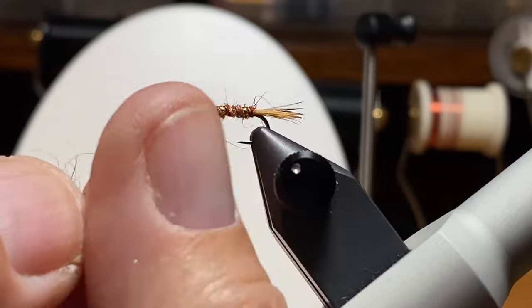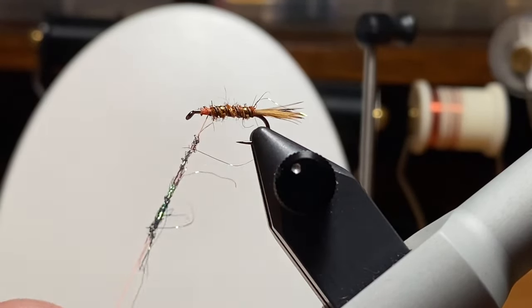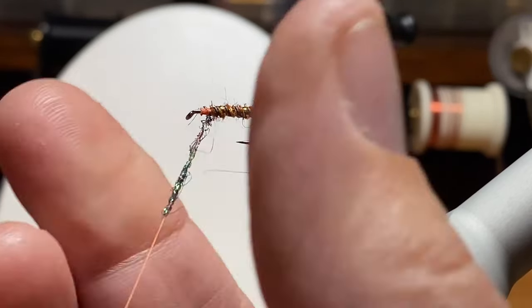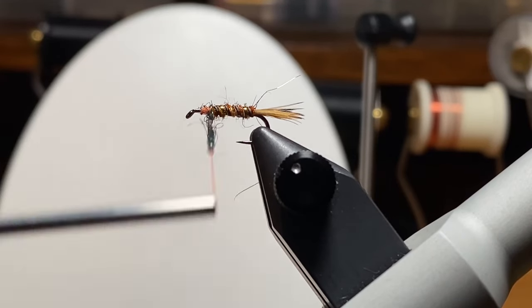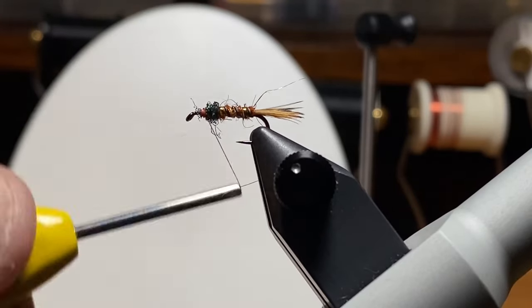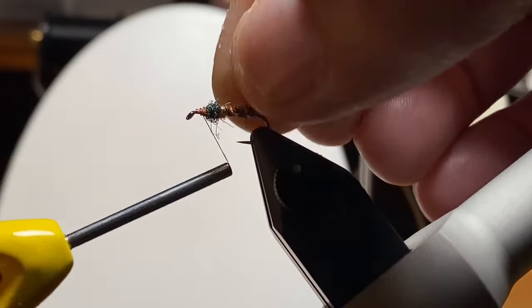I'm going to twist a little bit of the ice dubbing — it doesn't take much. We're just trying for a little ball here that will help hold those soft hackle fibers out.